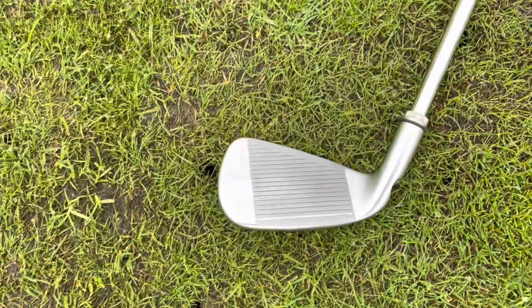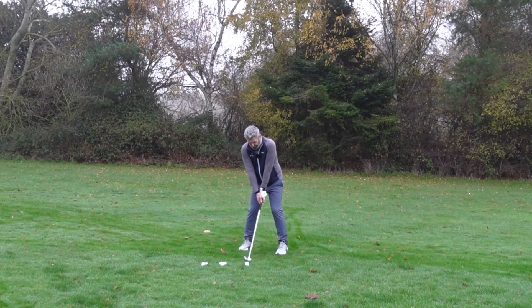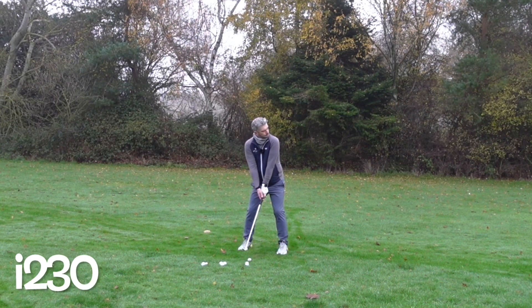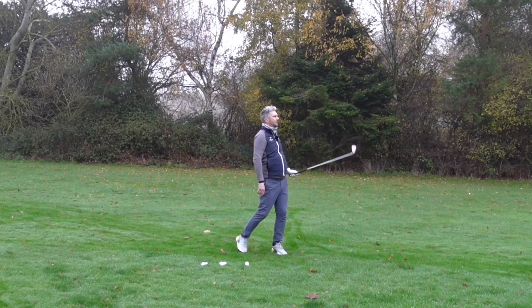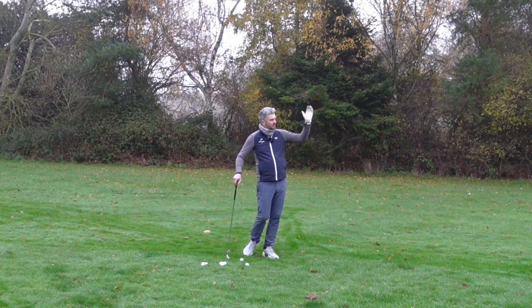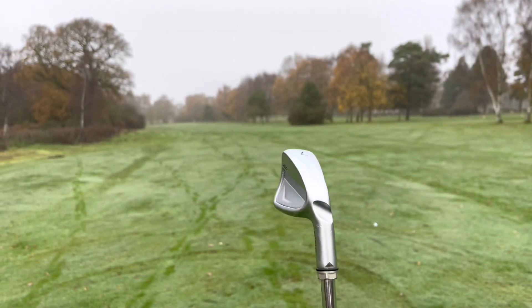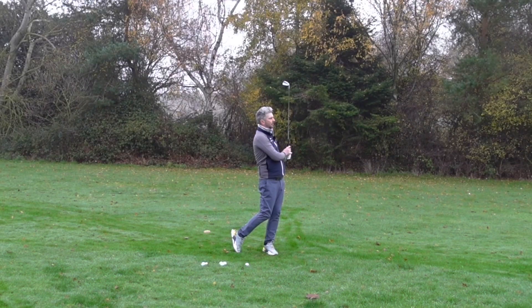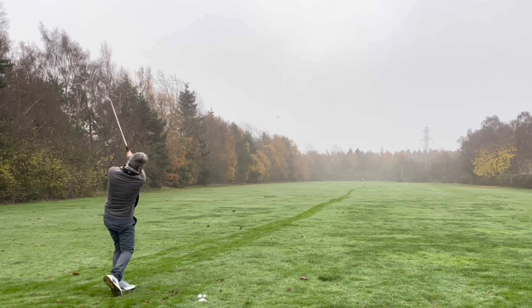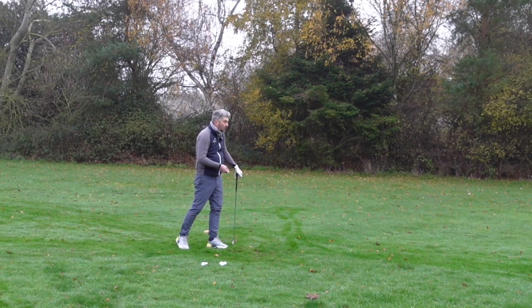Three balls, 150-yard target. First up, the i230 — I'm using Titleist AVX balls for all these shots. That felt great, nice flight. Not a bad strike, just drifted a little bit to the right of the green — lost my balance a little bit. It felt amazing how the ball left the face. That's right on it. Oh, that's really good. Eye full of mud, but it's straight at the target. Really nice.